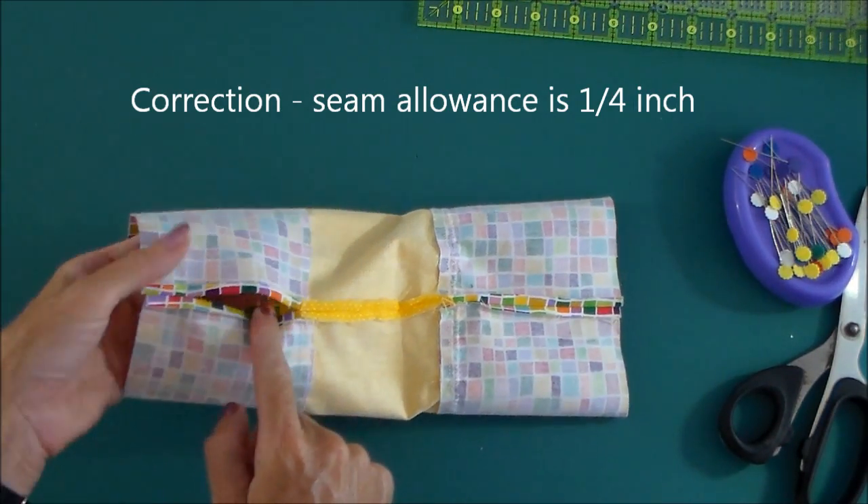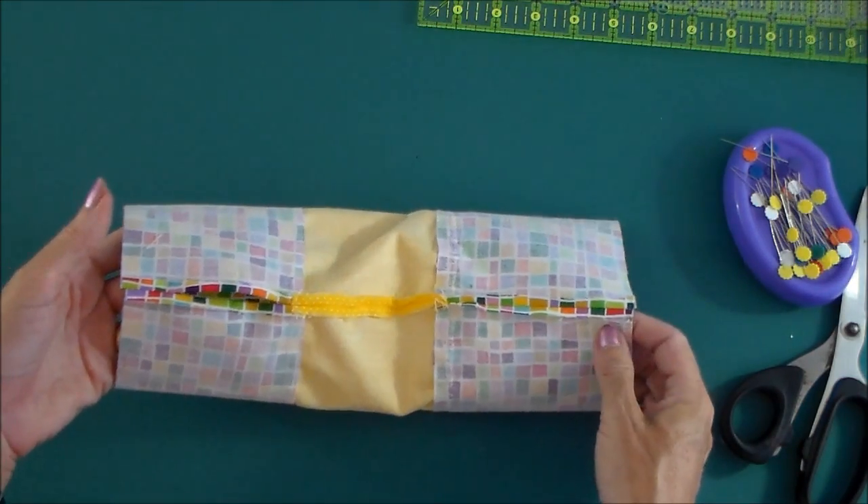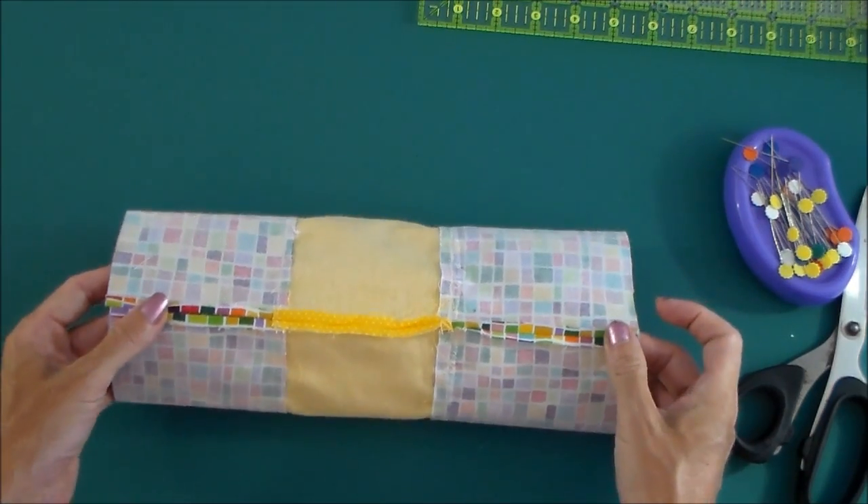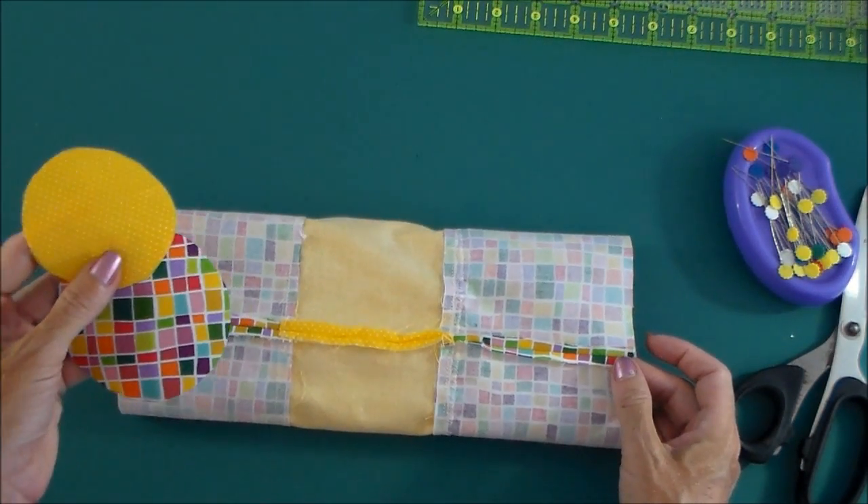We need to leave a gap open just here, because we'll use that to turn the bag right side out later on. So sew this seam, press the seam open, and our next step will be to add the bases to our bag.